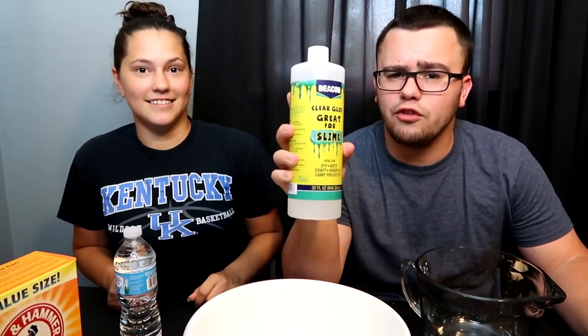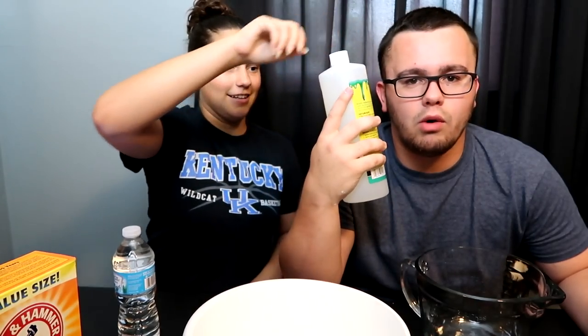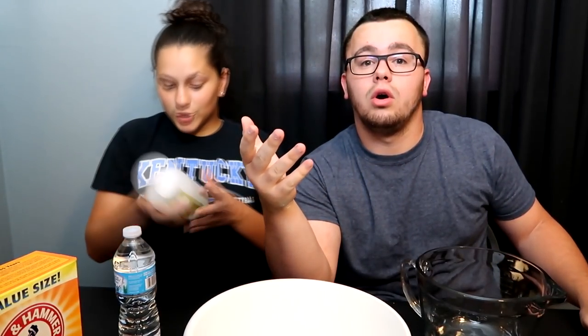We got this cool glue stuff. I don't know if anybody else has this because we're unique — it even has a slime recipe on it. You can just get it from Walmart. Which slime should we do? I'm thinking we should go with the bottle, but this one doesn't have shaving cream in it. How about we try both — I do the shaving cream and you do the bottle. All right, you read your recipe, I'll read mine.